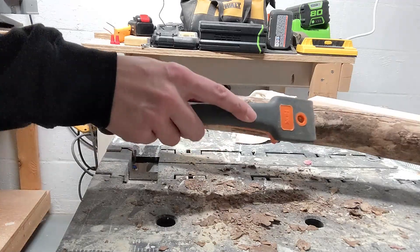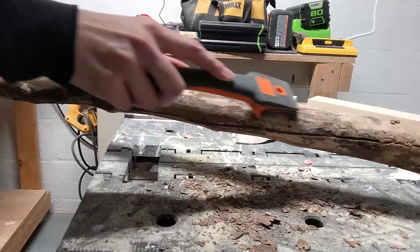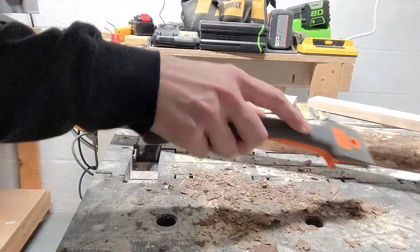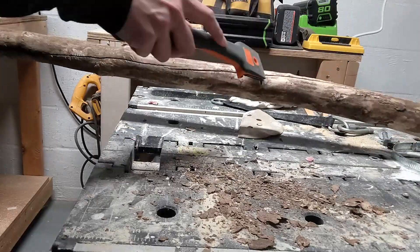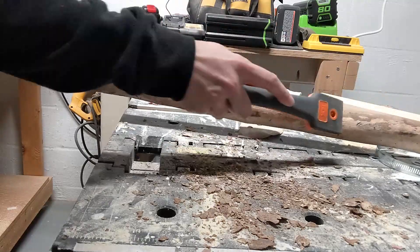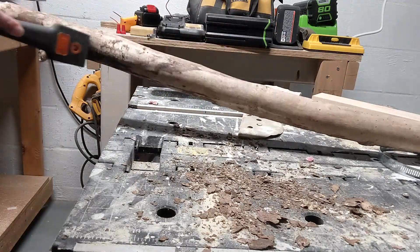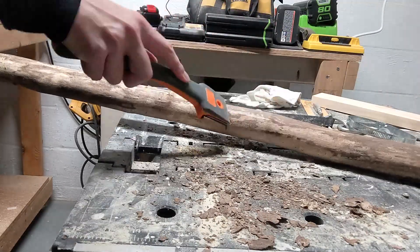To get started, the first thing I did was remove the bark. While I was still outside, I removed all of the big loose chunks of bark and threw it in my shed to dry out for a while. Once I was ready to start working on it, I grabbed a paint scraper and just went to town scraping off all of the darker areas and any bark I couldn't take off with just my fingers.